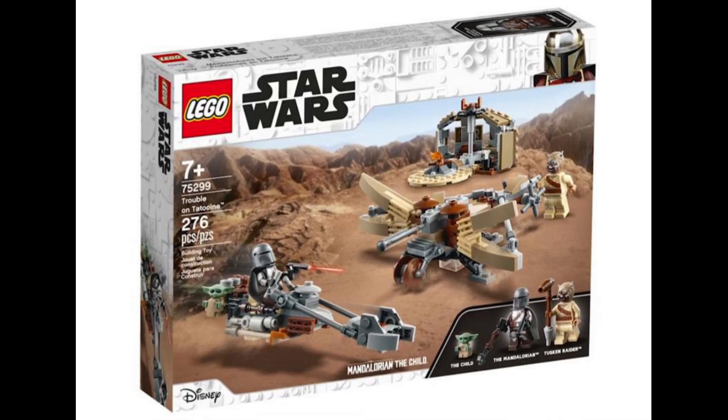Hello everybody, I'm Sword here and welcome back to another video on my channel. Today I'm going to be doing a video about the brand new Mandalorian set which has got an official image leaked.